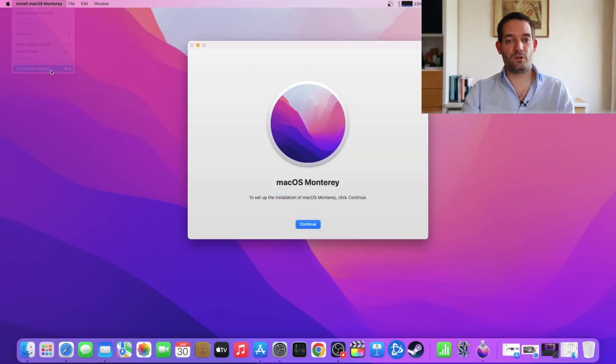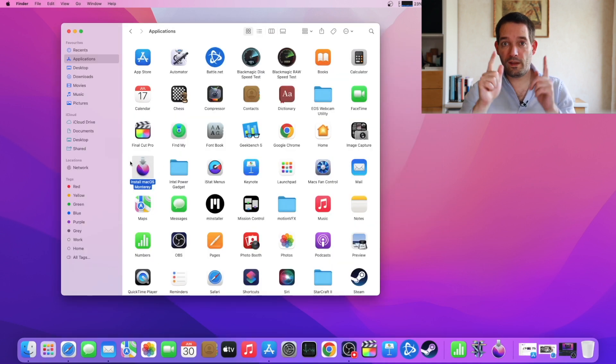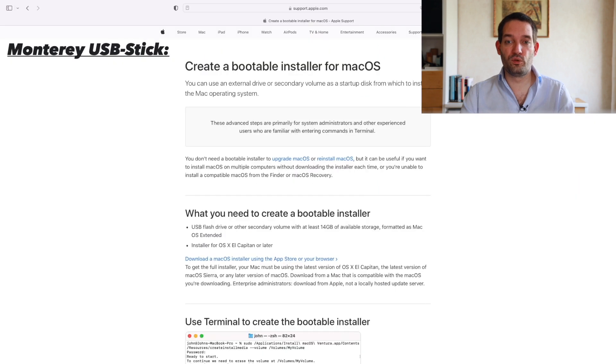Once you have that, the next thing we want to do is create a bootable USB stick so you can install macOS Monterey from USB. That's important. Just go to the App Store, download macOS Monterey — that shows up in your applications folder. Then I would send you to the 'Create a bootable installer for macOS' support article on the Apple website. Follow that and create the bootable USB drive, because that's what we'll need to install since the NVMe we're switching out in the Mac Pro 6.1 is empty — we want to do a complete fresh install.